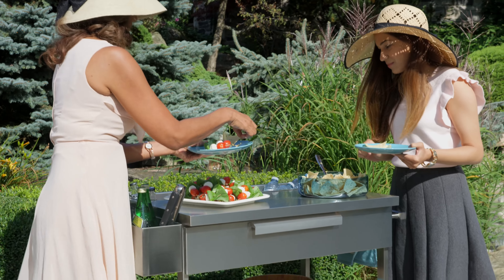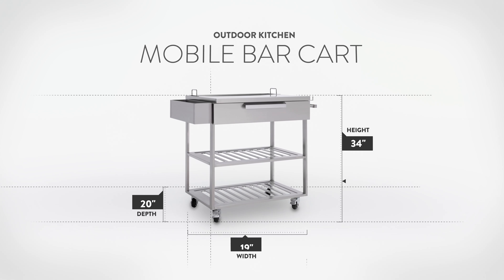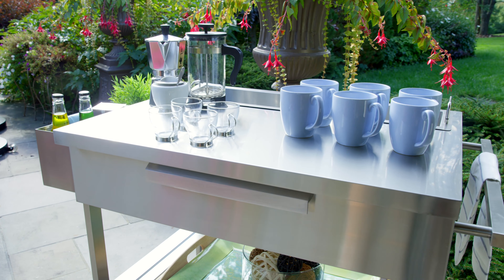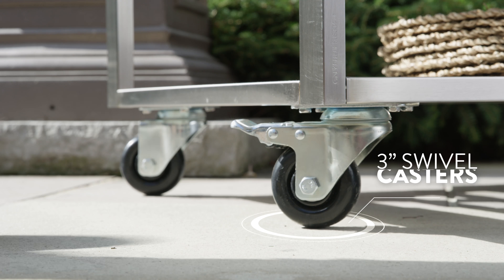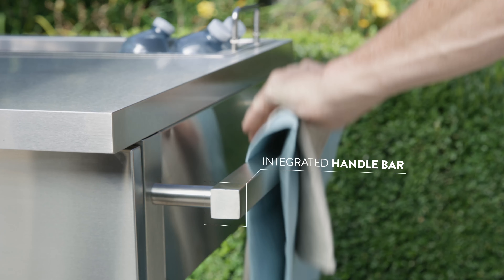Whether it's drinks and snacks over a board game or morning espresso by the pool, the Outdoor Kitchen Mobile Bar Cart provides the portable organization you need to enjoy your backyard to its fullest. Built with 304 stainless steel for extra strength and durability, the Mobile Bar Cart features lockable 3-inch swivel casters and an integrated handlebar for easy maneuverability.